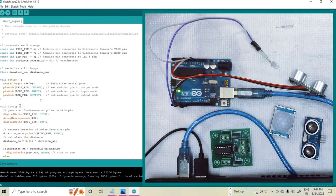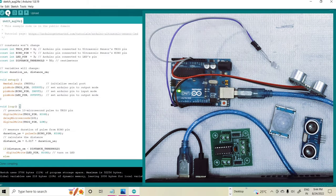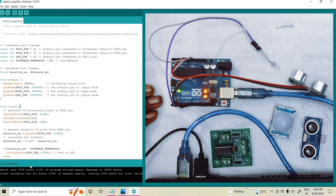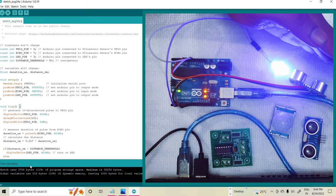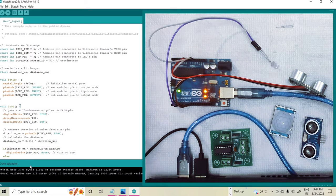Then I am uploading my program to the Arduino board — this is the upload button. The uploading is done. The LED is blinking here and finally the uploading is completed. The program is uploaded to the Arduino board. Here I am placing my hand in front of the ultrasonic sensor, and at that time the LED is turned on. When I take my hand away the LED is turned off.